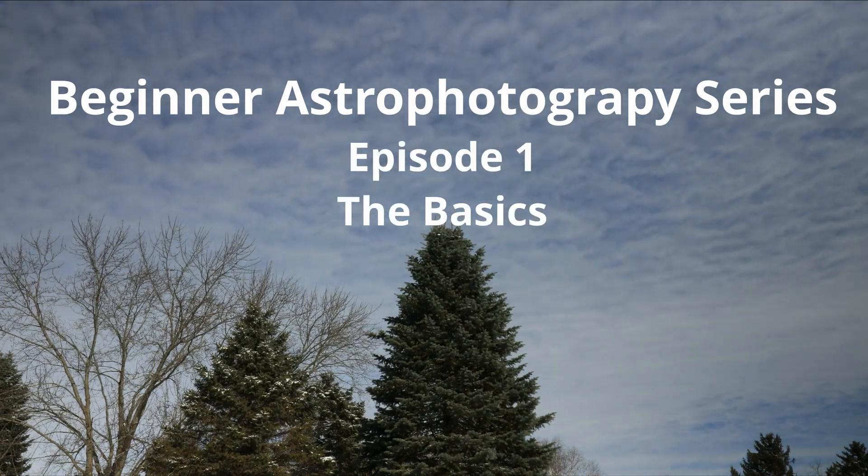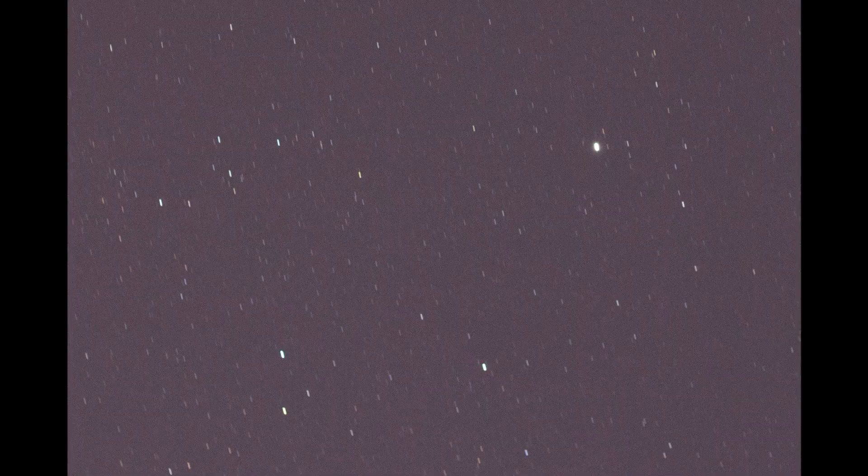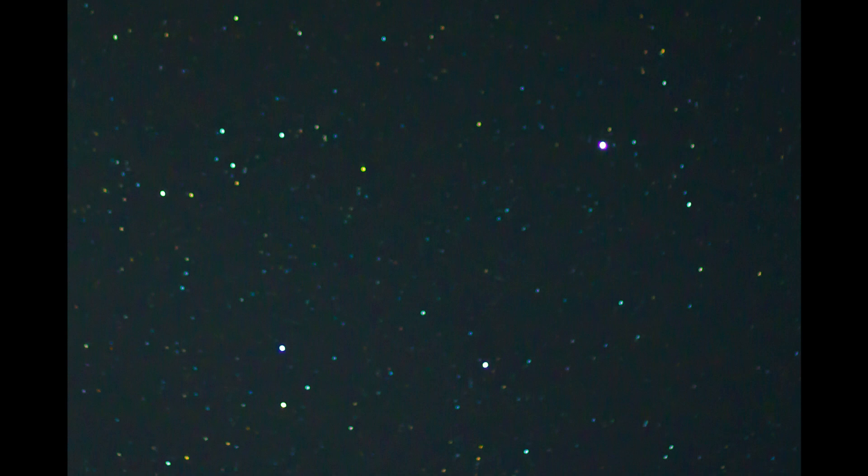In this video we are going to cover how to start in astrophotography with just the basic camera and kit lens. We are going to take a picture that looks like this and turn it into this just by adjusting our camera settings.